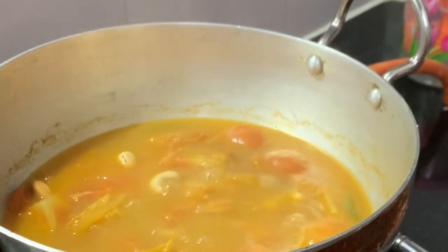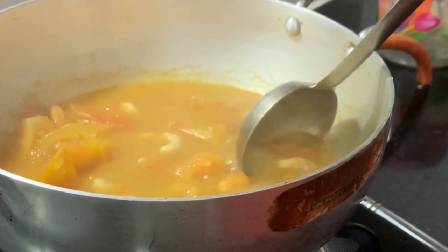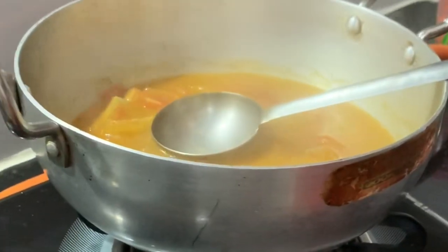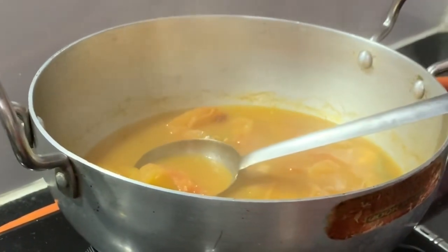Now it's done — 15 minutes. Let's check it out. It's soft. Let's leave it to cool. We will close the gas and after that we will let it cool a little, then we will make it into a paste in the mixer.